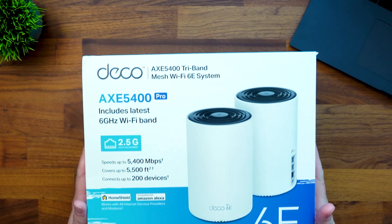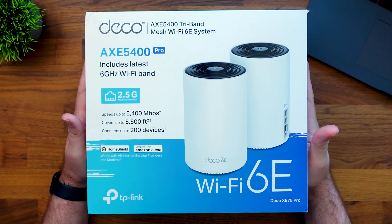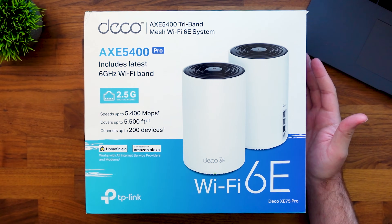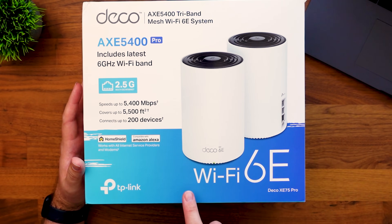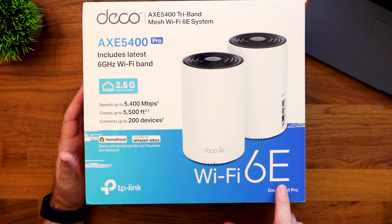I'm going to assume that you are either at a store looking at a box or maybe searching online to find the best one for you. I've got a bunch of different options here and I want to take a look at their boxes. The first thing I want to point out is this one right here — this is from TP-Link and this is their Deco XC75 Pro.